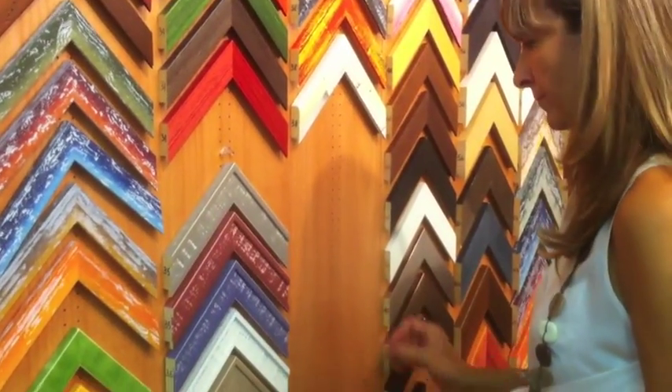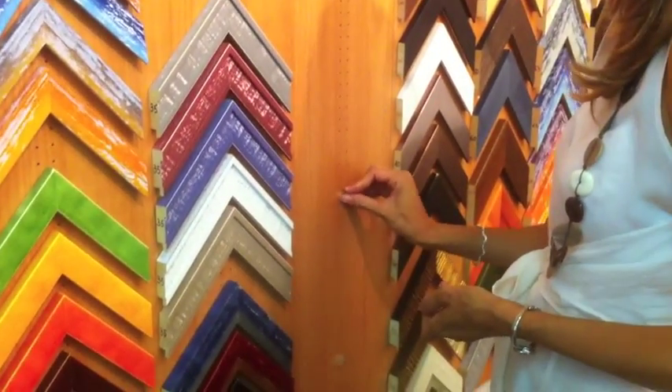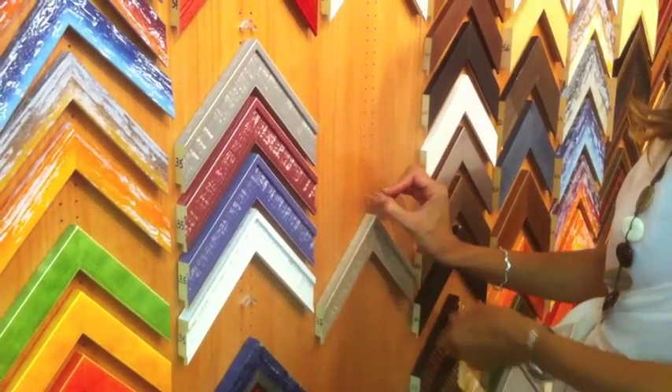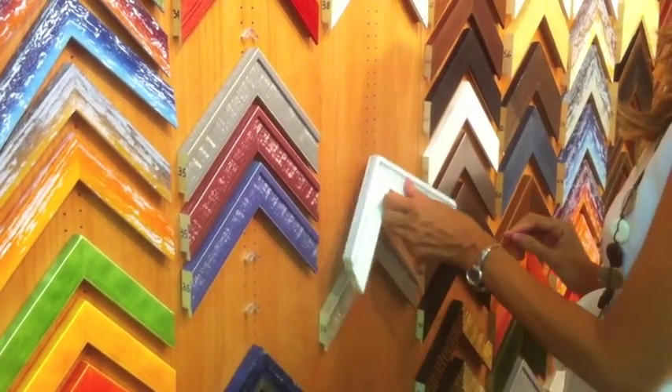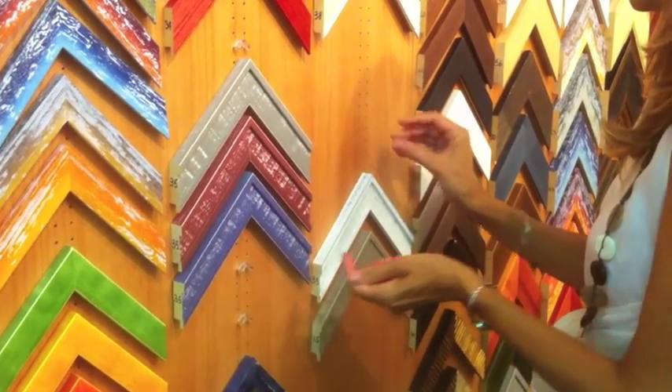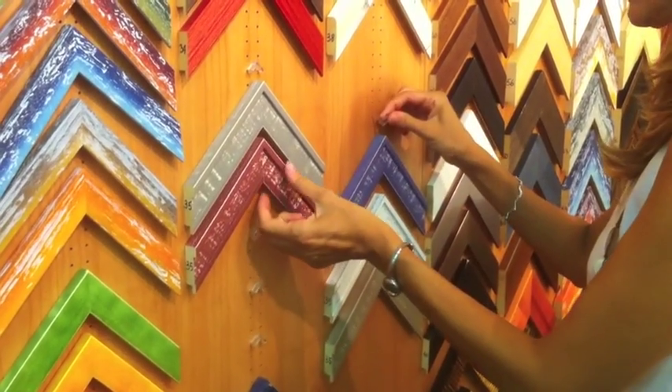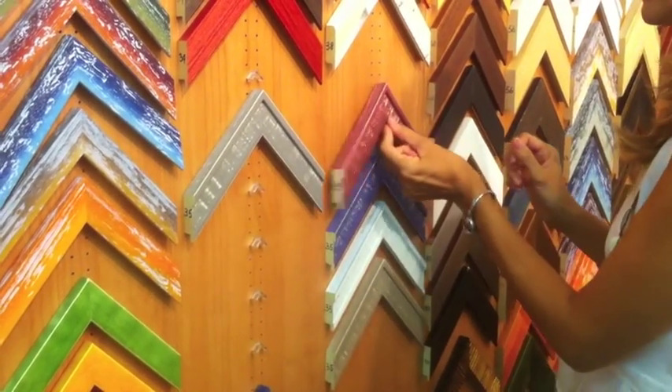Another advantage of this system is its flexibility. In fact it enables you to move the samples very easily. So it is possible to reconstruct the display very quickly or replace models that are running out.